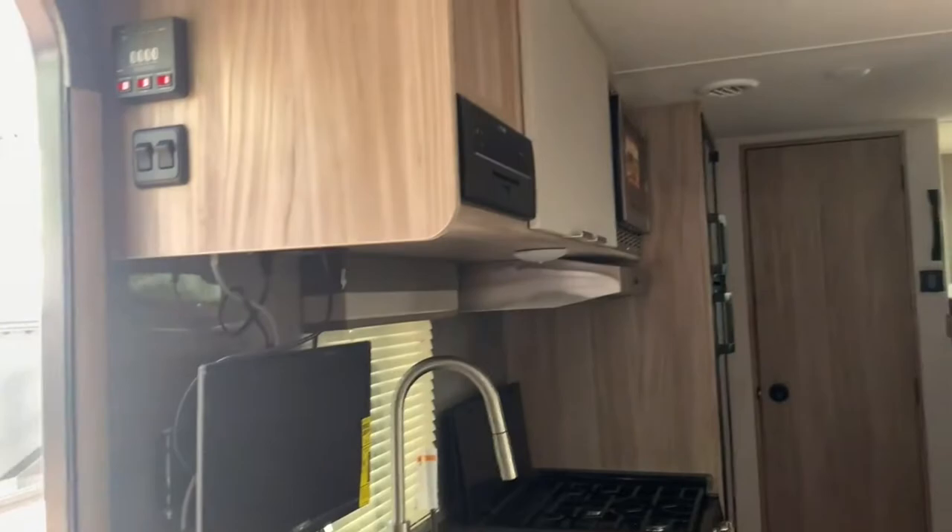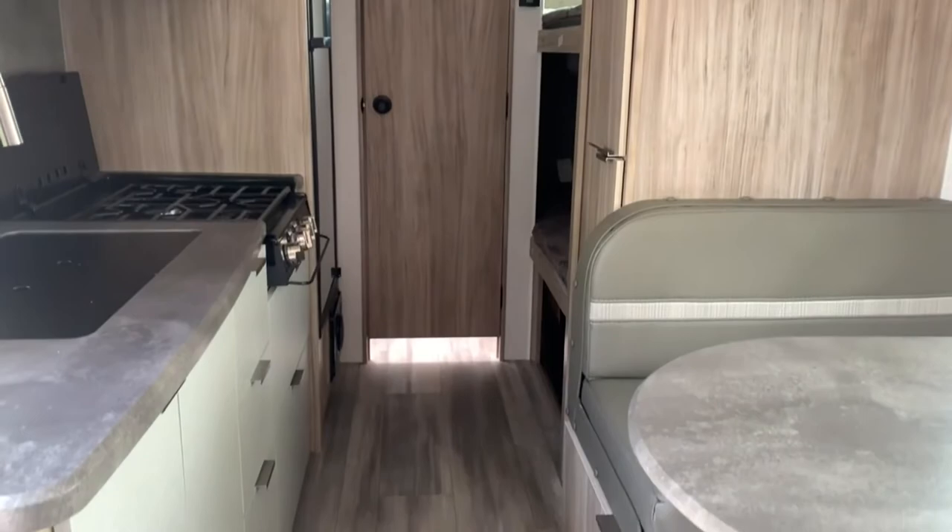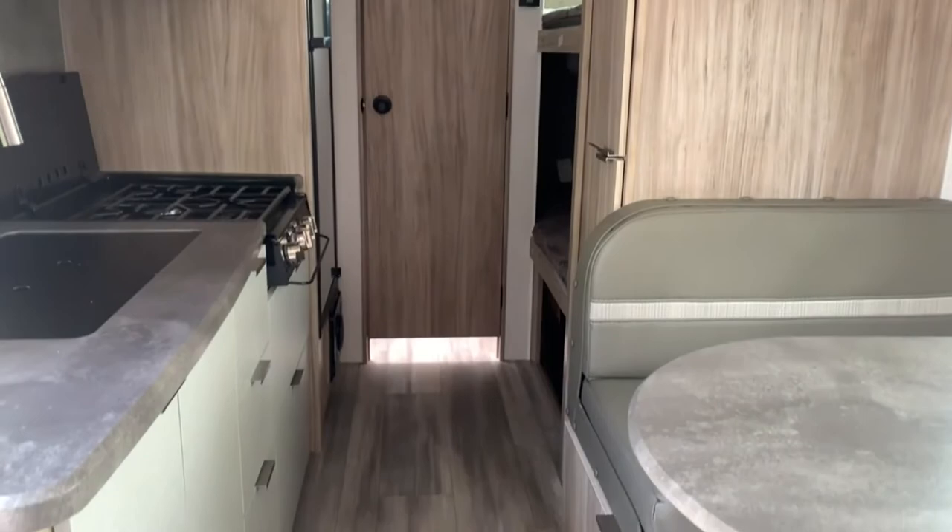So this is the Winnebago Micro Mini 1800BH here at Fretz RV in Souderton, Pennsylvania. My name is Bronson — if you have any questions feel free to leave me a comment or give us a call, and we'll be glad to help. Like the video if you enjoyed it, be sure to subscribe to keep up to date with future content. I'll see you in the next one, thank you!